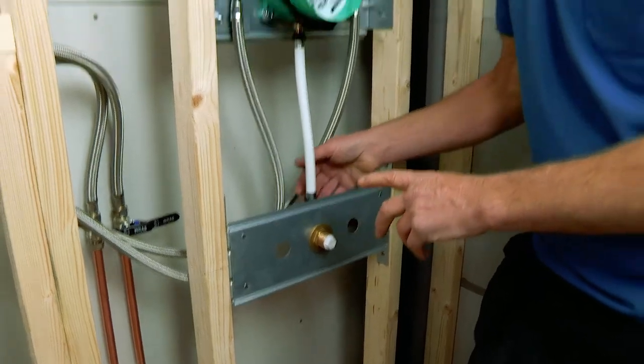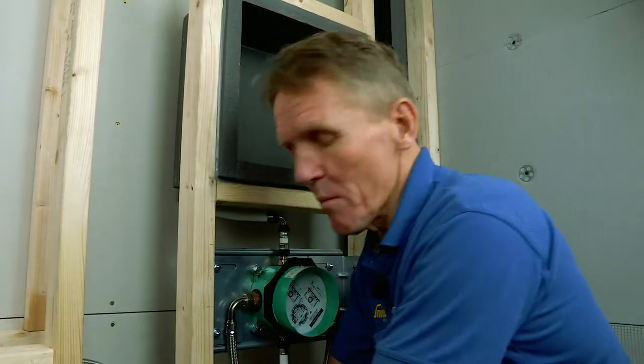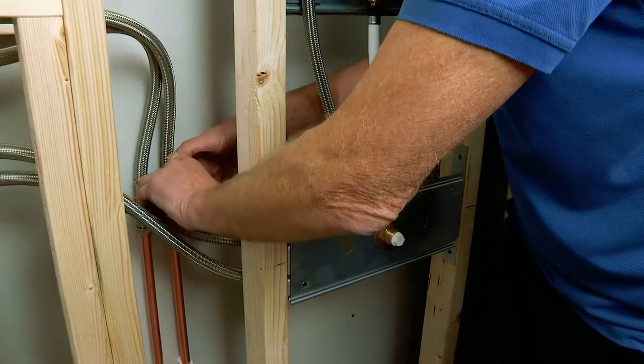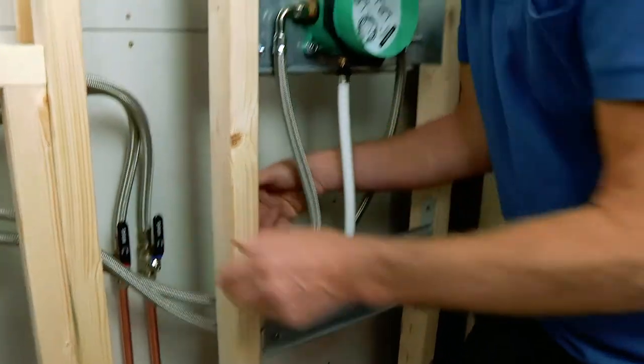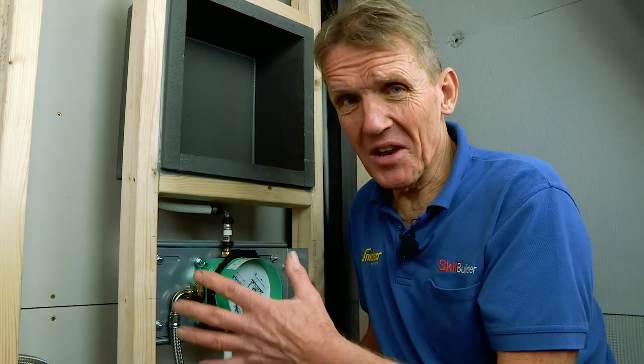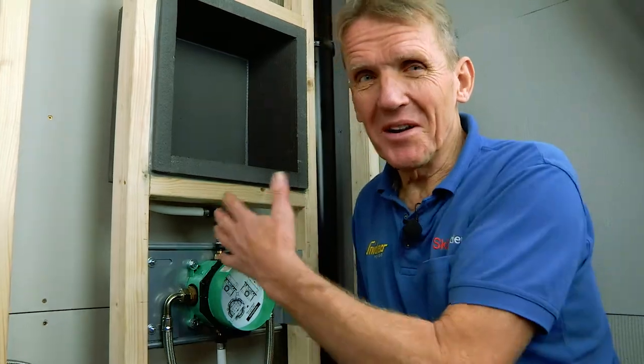Now the important thing is that we've got all these connections blanked off so we can do a pressure test. Even though this was all tested in the factory, we've made some connections and we want to check that nothing's been damaged in transit. We want to be absolutely sure this is ready for boarding and tiling and that there are no problems behind the scenes.